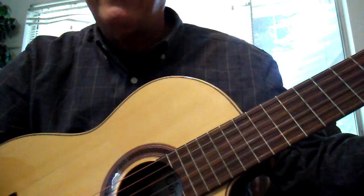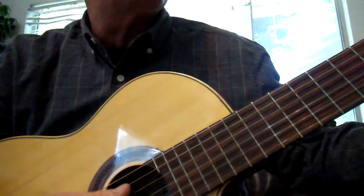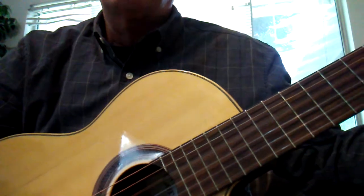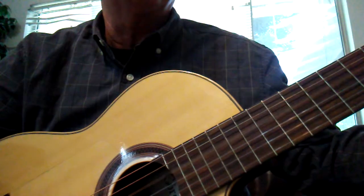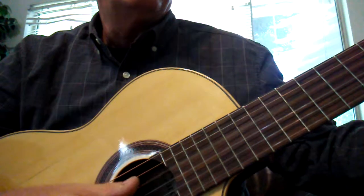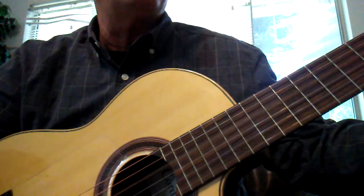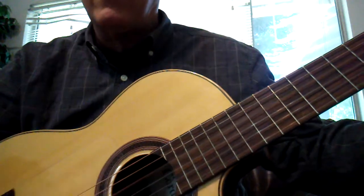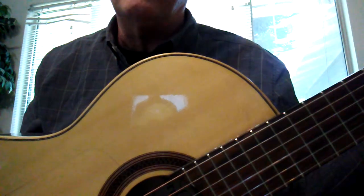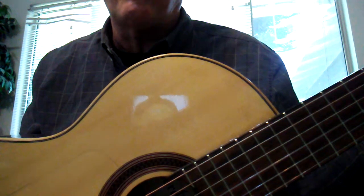One, two, three, four. Twinkle, twinkle, little star. How I wonder what you are. Okay, it's really that easy! You want to do the song a few times just as a way to feel good about doing a song and memorizing the chord and singing.